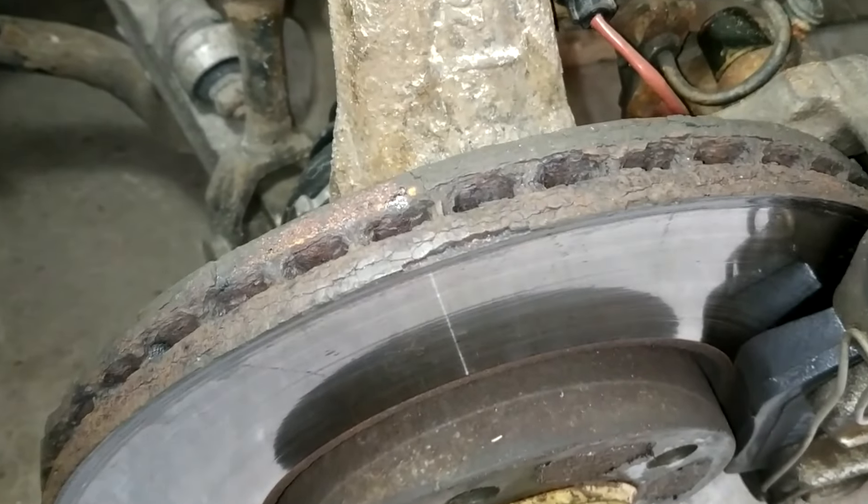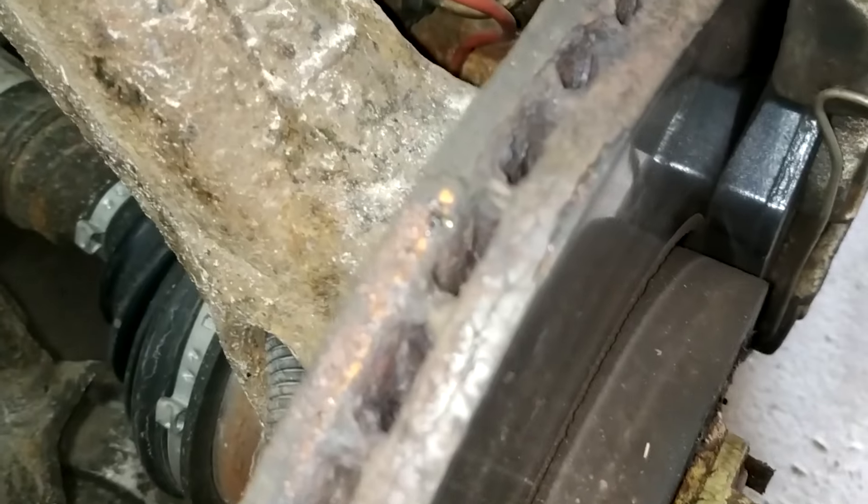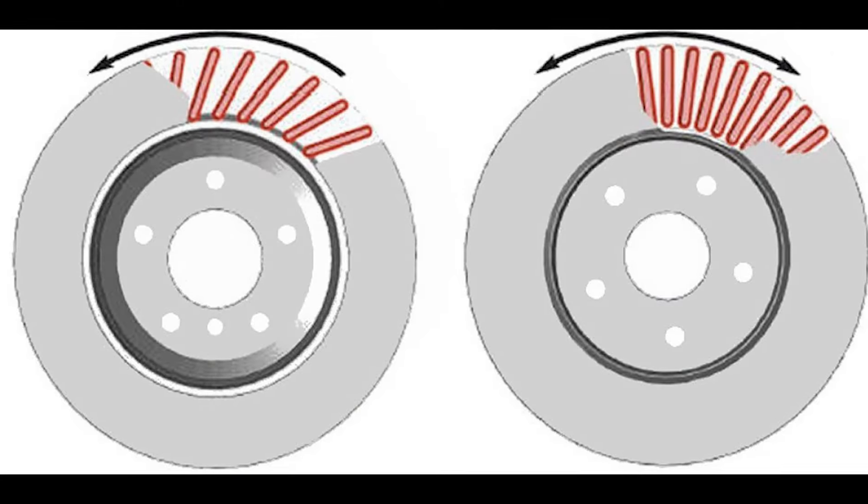As we can see, ventilated discs have a hollow area between the working surfaces. You can see the through holes, which allow air to flow through to quickly cool the brake disc.